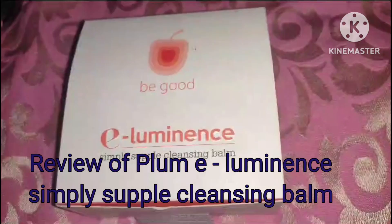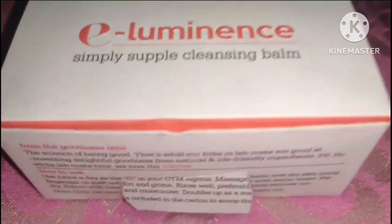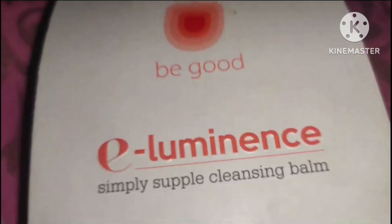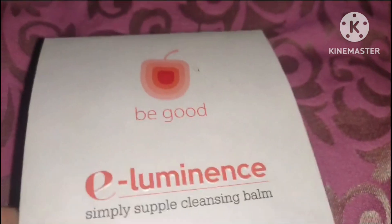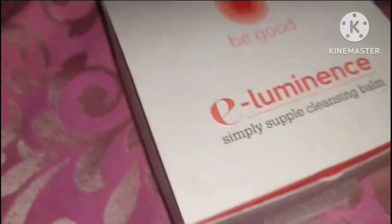We all apply makeup to look fit and glowing, and this is a wonderful product which worked miraculously on my dry skin. My search ended when I got this product because I was searching for a good cleansing balm for my makeup. I got this product a few days back and I just love this product.